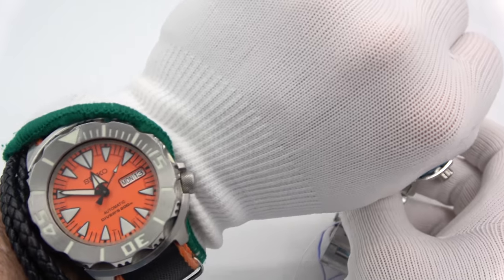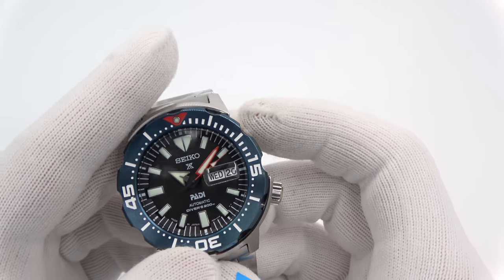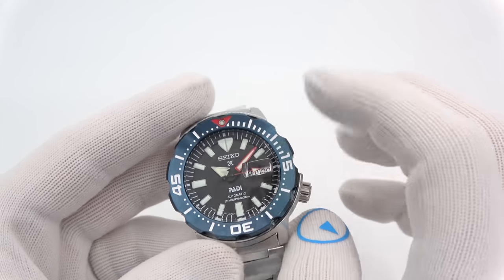You'll notice the use of the candy bar Cyclops over the day and the date. Some like it, some hate it. I'm not over the moon about it. All the previous ones had nothing over it. But there is increased legibility, even if to some people it is an eyesore.